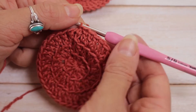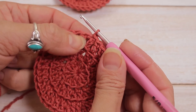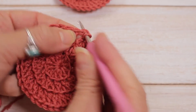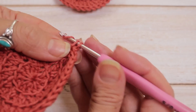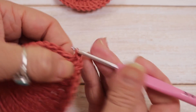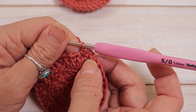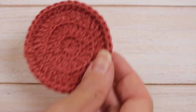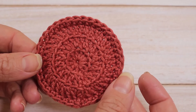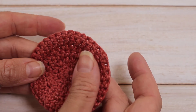For the final row, chain 1 and count this as a heightening stitch, then single crochet in each stitch all the way round for 36 stitches total. Slip stitch into your first stitch, then fasten off and weave in your ends and you've got your own face scrubby. One side is slightly textured and the other side is smooth.